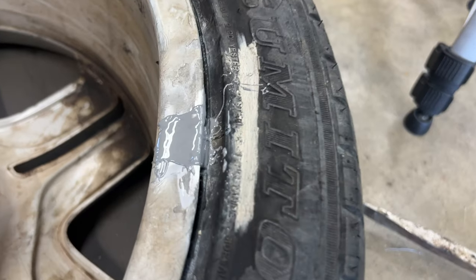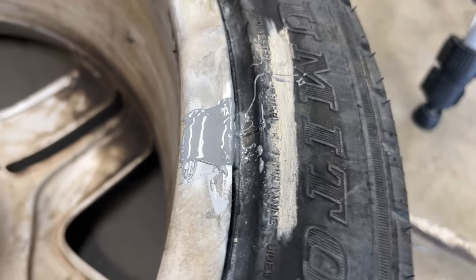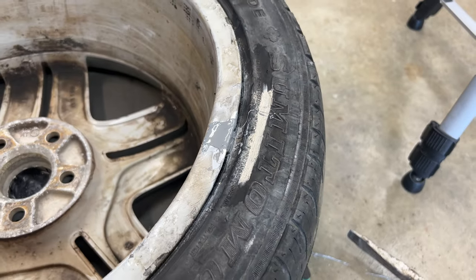Alright, so now we're going to give this thing about 24 hours and fill her up tomorrow and see if it holds air.